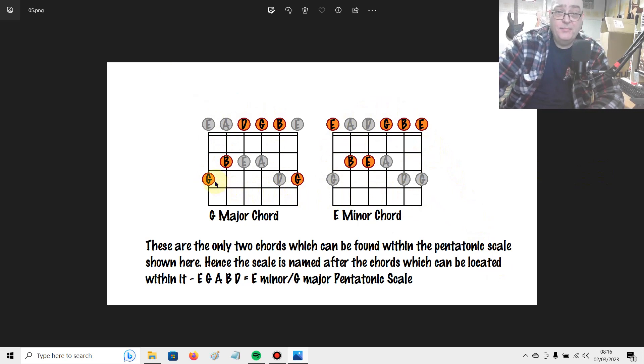That is the relationship within a pentatonic scale — it has one major identity based upon the major chord that can be found within it, and one minor identity based upon the minor chord. The relationship between the G root note and the E root note is the relationship between major and minor pentatonics. The G major pentatonic is the same thing as counting down 3 frets to E minor pentatonic, and vice versa — count up 3 frets from E minor and you get G major pentatonic. You can apply that across all pentatonic scales.